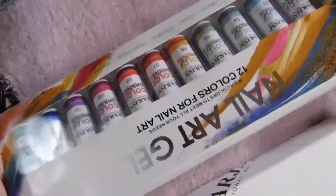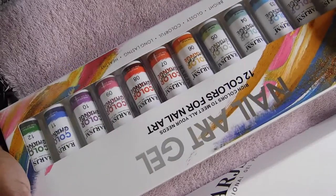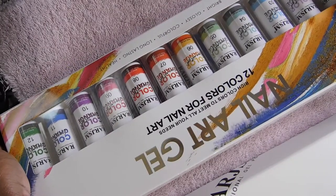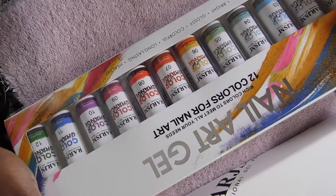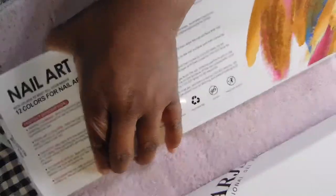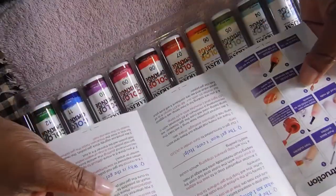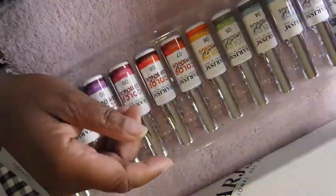All right, I'm going to clean those up, sanitize them and disinfect them before use. Now what I'm getting ready to show you is the color changing nail art gel — 12 colors for nail art — from the RARJSM collection. I did see this collection on a few of my nail sisters' pages and I just had to get it, because who wouldn't love color-change polish? Here the instructions tell you how to take care of the nails and set up for using the nail liner.